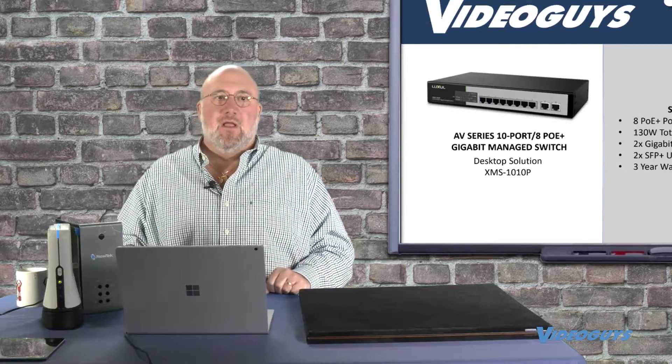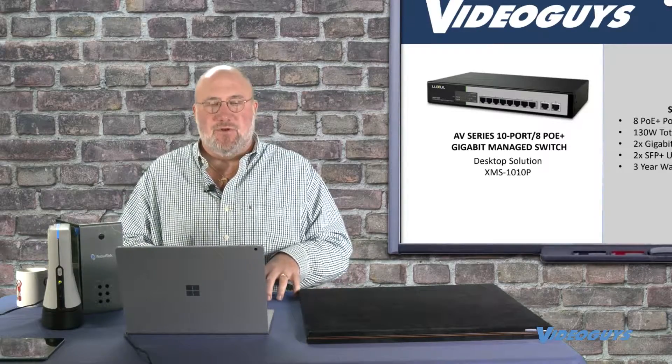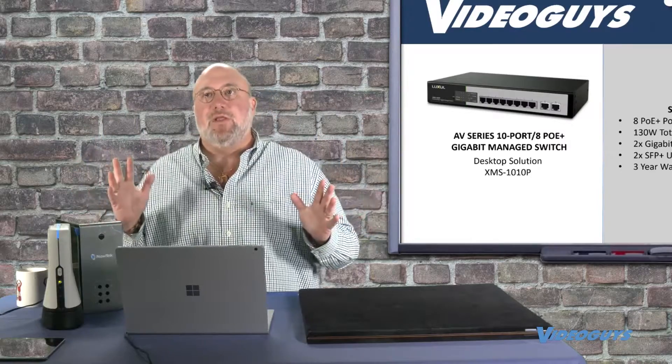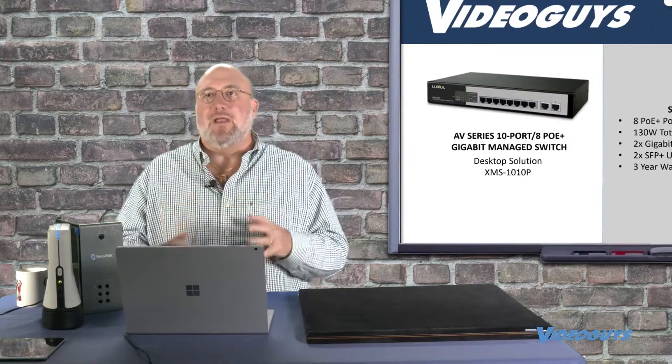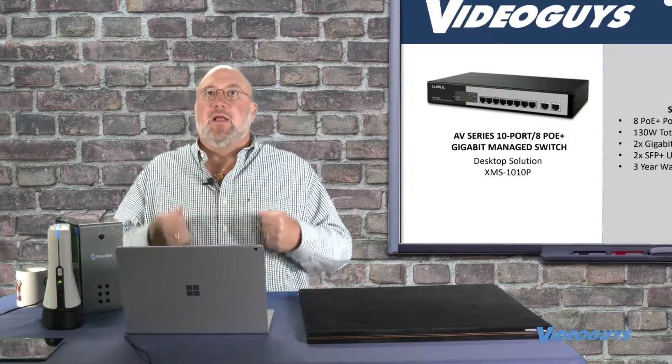We have one in our rack running our studio and we're super happy with it so far. We've seen a tremendous increase in stability since we went to a dedicated switch in the studio, and also an amazing increase in flexibility — we can now do things that before we were running into and stubbing our toes on.